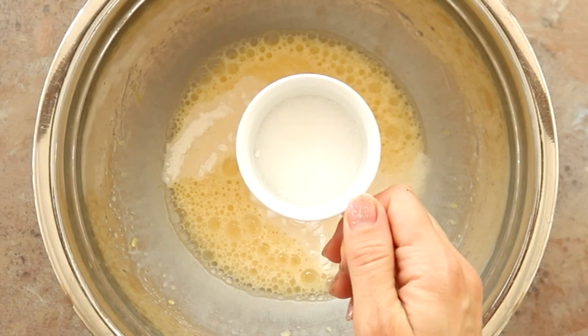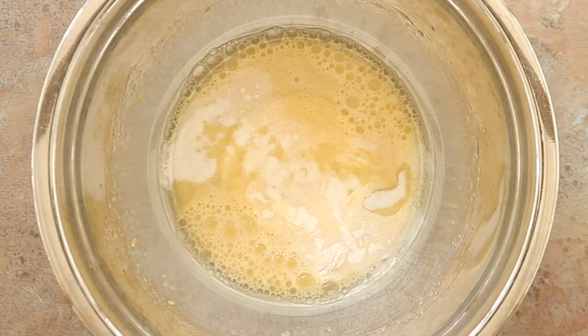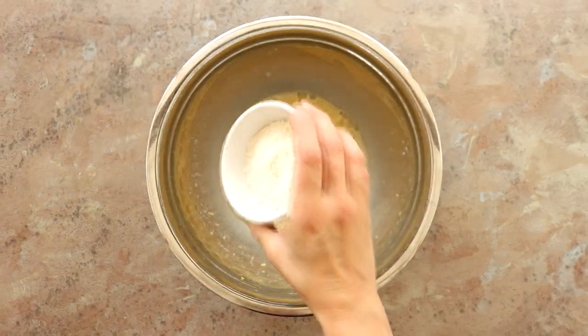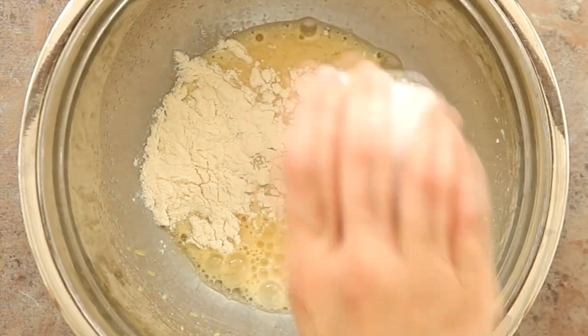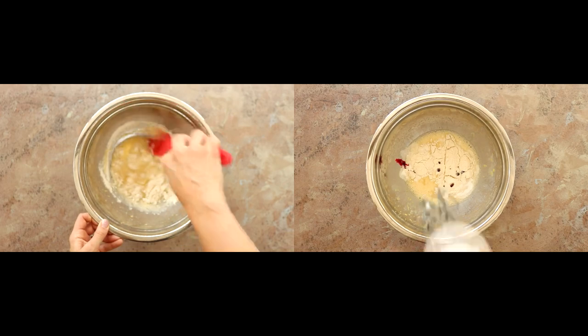Then add half a teaspoon of baking powder, three teaspoons of zero calorie stevia leaf sweetener — mine's from Whole Earth — and then the key ingredient, 33 grams of coconut flour. For an extra pink twist, why not add a few drops of pink food colouring.